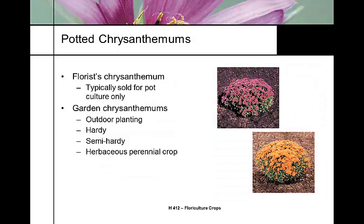The typical florist chrysanthemum is sold for pot culture only and they don't do well as a garden mum. The potted chrysanthemums that are sold as garden mums are bred for outdoor planting. They're hardy, maybe semi-hardy, and typically grown as a herbaceous crop. For instance, I have a hardy mum planted in my front flower bed that's been there for four years now.